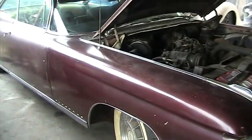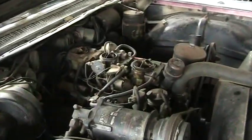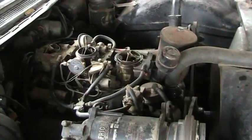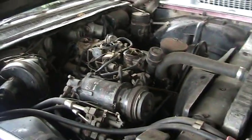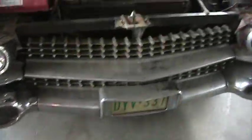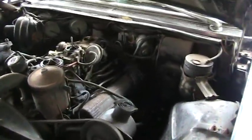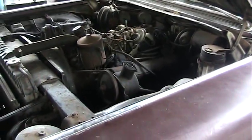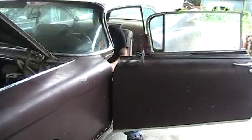Let's see if this '59 Cadillac will start up. There it is. Pour gas down the carburetor — it'll probably just run until the carburetor runs out. It's the first run.